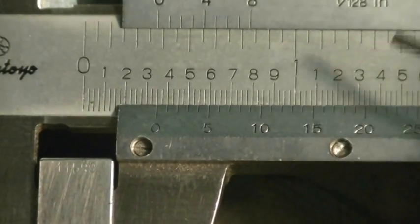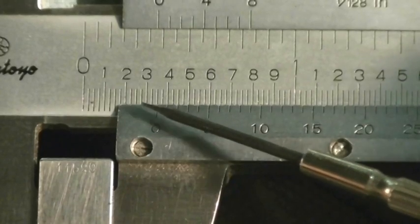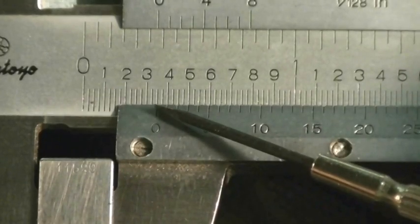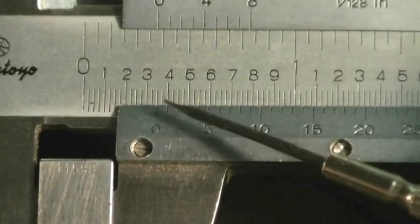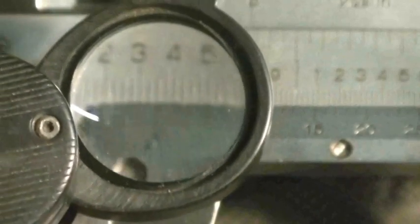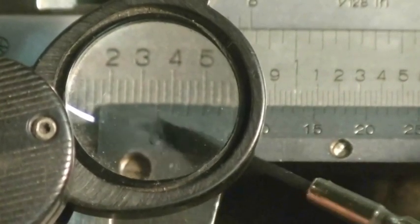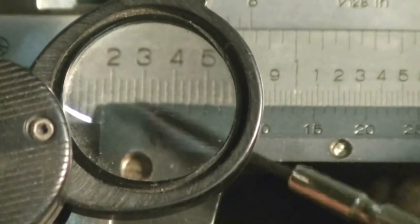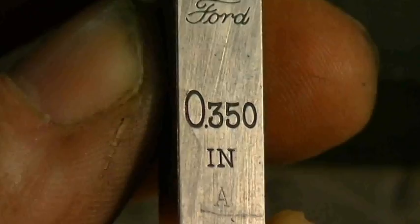I'm going to do one more quickly. The zero is past the three, so we know we have at least three hundred thousandths. It's past the twenty-five thousandths mark — is it or is it not on the fifty? Let's take a really close look with a loupe. The zero is on the fifty thousandths mark, so we have three hundred and fifty thousandths. Let's take a look at the gauge block — and sure enough, three hundred and fifty thousandths.